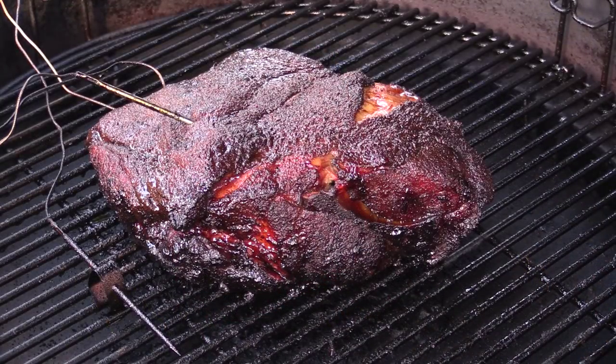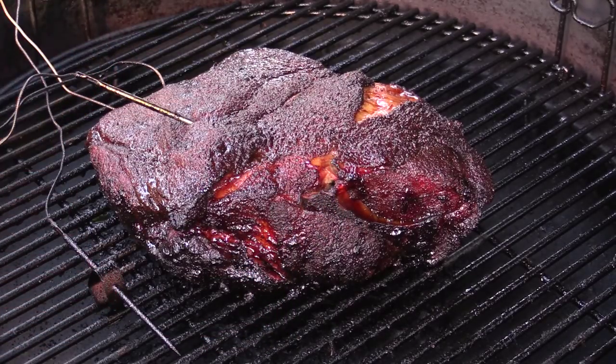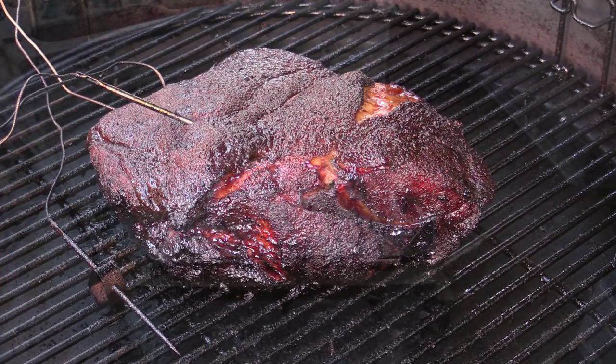Alright gang, there we go — my pork butt is ready. You can see it kind of pulling away from the bone right here. I'm fixing to pull it off. We're going to wrap it in some foil and let it rest for probably an hour and a half or so. We'll be right back and I'll show you what it looks like after it's been pulled.